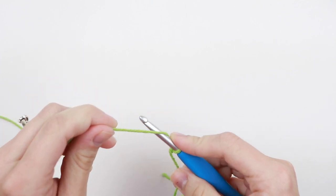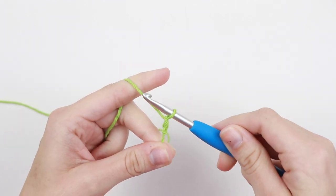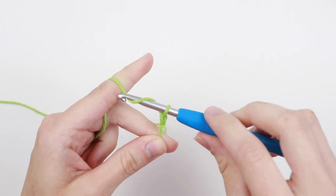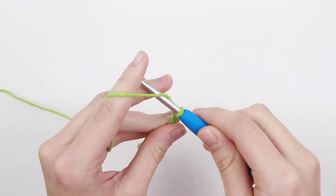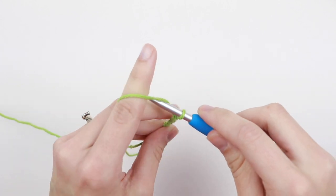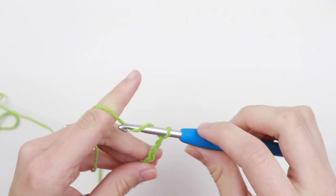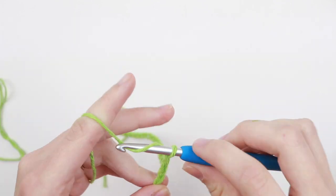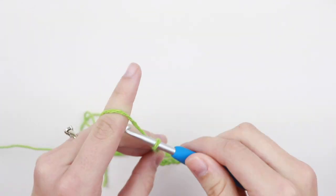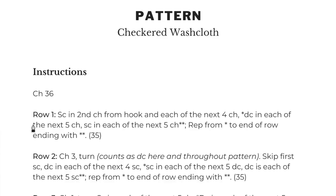For this pattern we're going to chain 36. Remember, we're going to yarn over — wrap your yarn around your hook with the hook facing down — and pull that strand through. That's our first chain. Continue chaining until you have 36 chains total.